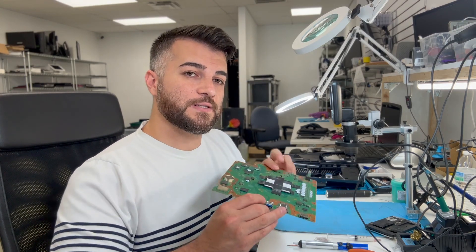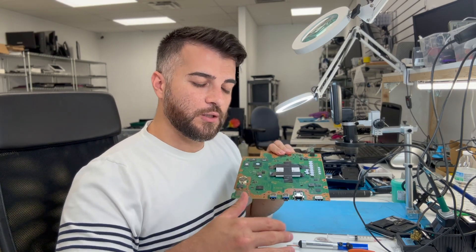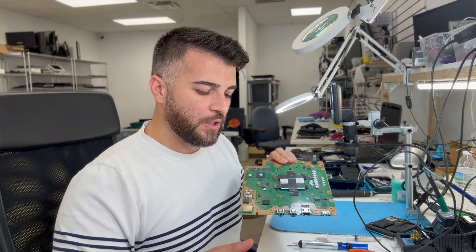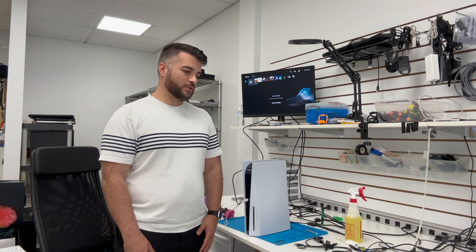Now we're going to put it all back together in reverse of how we did everything. Remember, whenever you're putting this on, flip it evenly — not crazy fast — so the liquid metal doesn't go everywhere. Flip it and put it down onto the metal heat sink. We did do the repair — it was a successful repair.